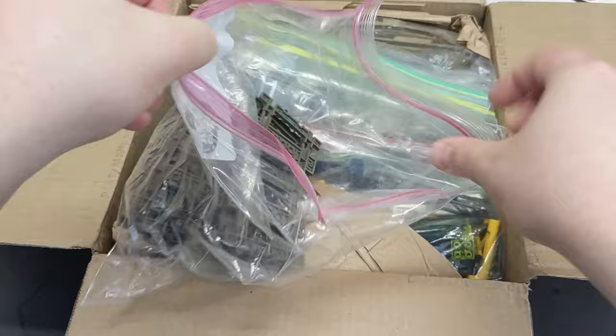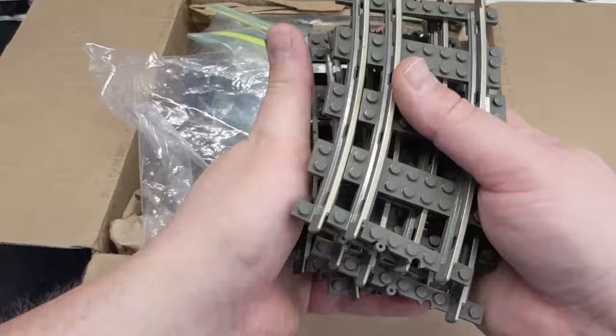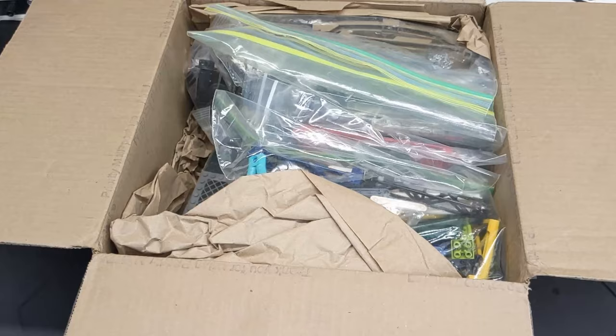We got some 9-volt track — yeah, these are all 9-volt curves, and we got one straight in there. These look pretty good. Very nice. I can always use as many of these as possible.